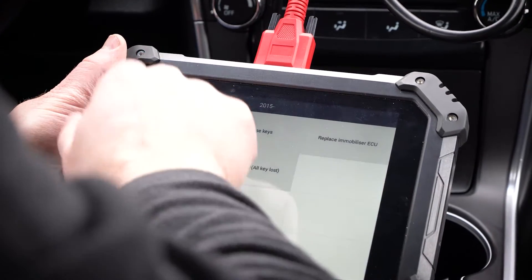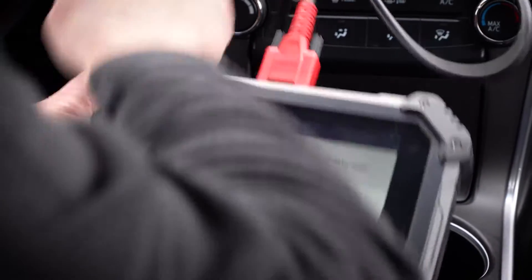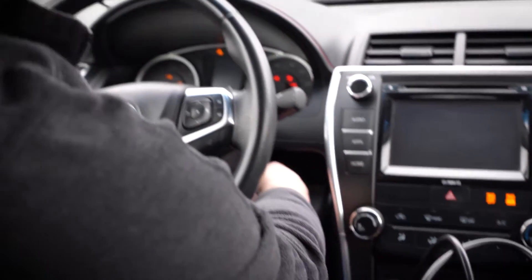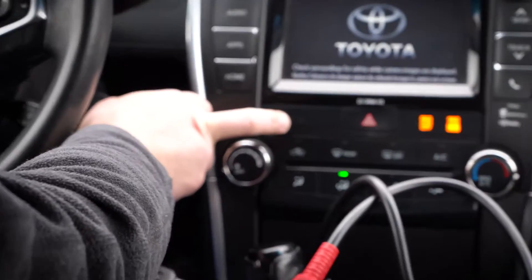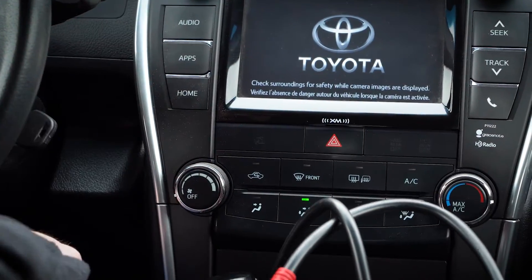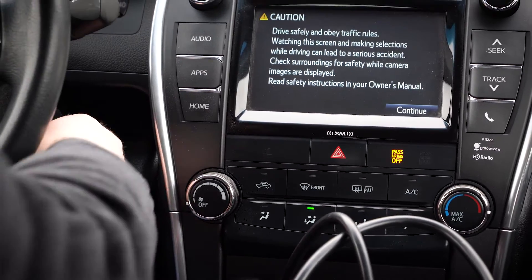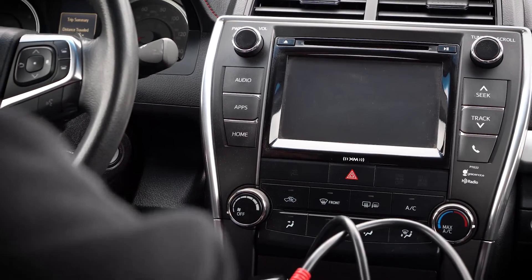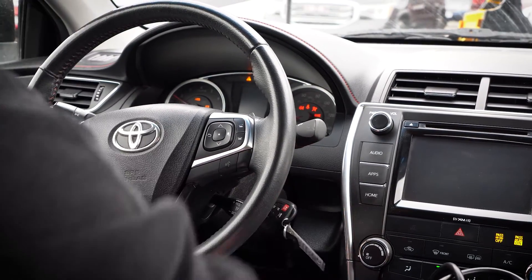Now the big question is, does it start? Let's find out. Take a look at this security light — we definitely don't want to see anything coming on. That key is programmed. Let's try the master key just to be sure. Everything is still good.